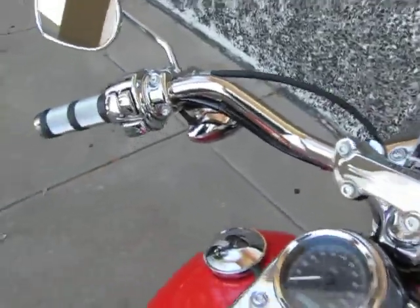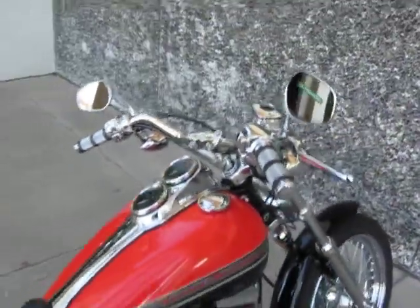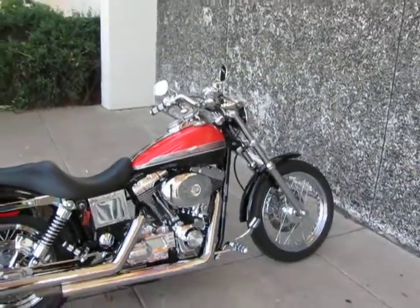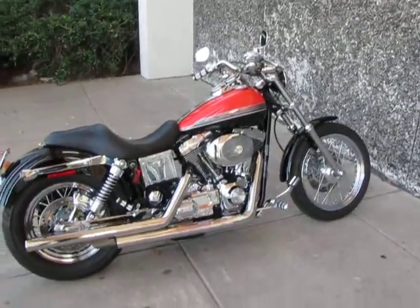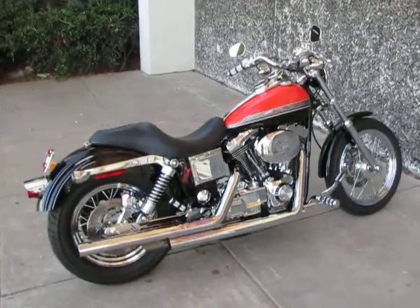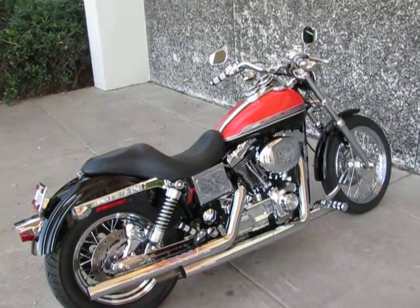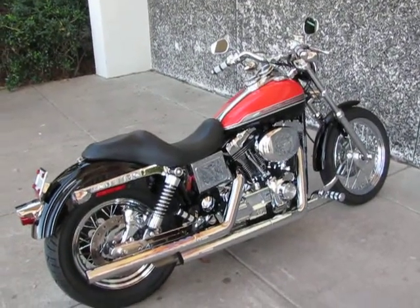If you want to have the nicest Dyna Lowrider on the planet — beautiful Harley orange and black — this is the one. Don't let this bike get away. Somebody's going to get themselves an awesome machine that can't be replaced. Thanks for looking, thanks for your time.